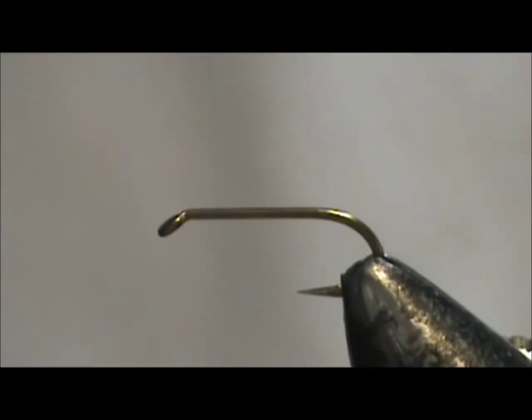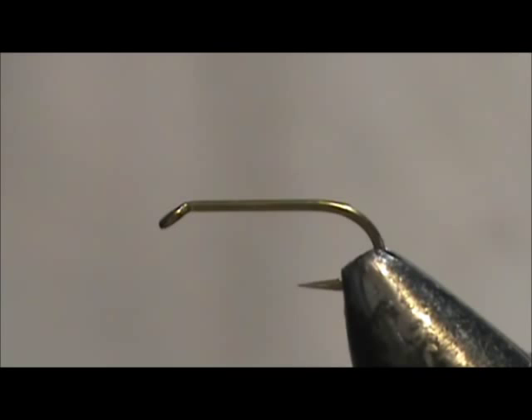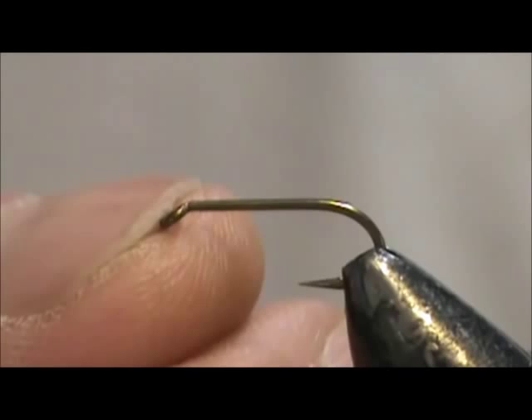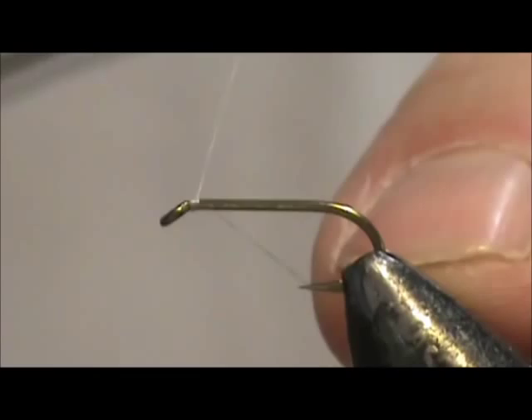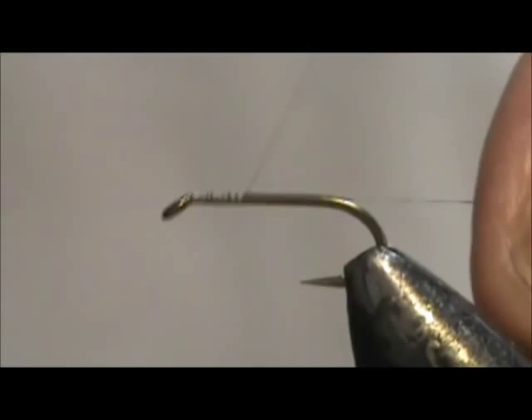Today I'd like to tie for you a Timberline Wet. The hook I have in a vise is a 3906B or S82 by Mustad. This is a 3 extra heavy, 2 extra long nymph hook, size 14. The thread I'm going to use is gray and this is 8 aught. I'm going to attach the thread behind the eye and bring it back to the bend of the hook.